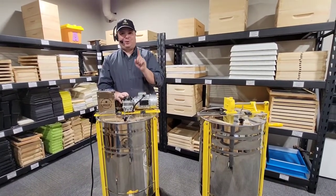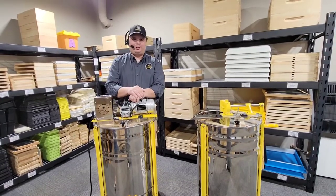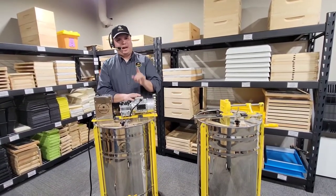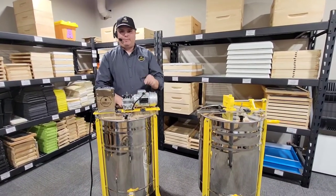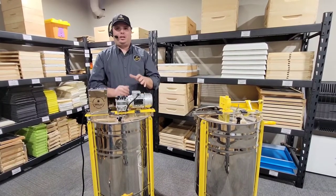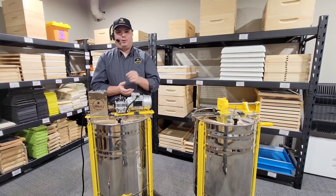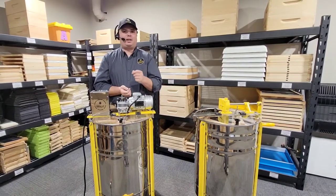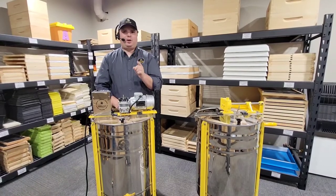Last but not least, what we're super pumped about is the three year warranty we're putting on these machines. Either one of these machines is warranted top to bottom — every single part is warranted for three years from the day you get it. We will stand behind these machines. We are absolutely confident in our design, our construction, and the quality of the materials we're offering here, and we know you will be too. That's why we're putting a three year warranty on it — to give you the confidence that it's a solid machine you can count on.